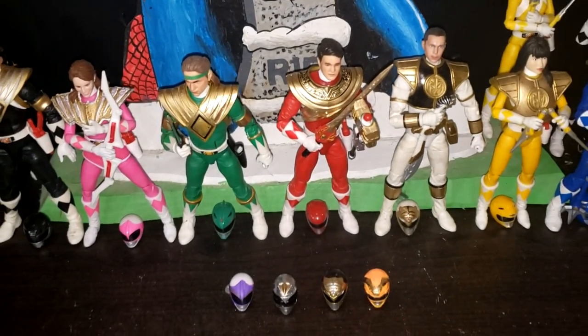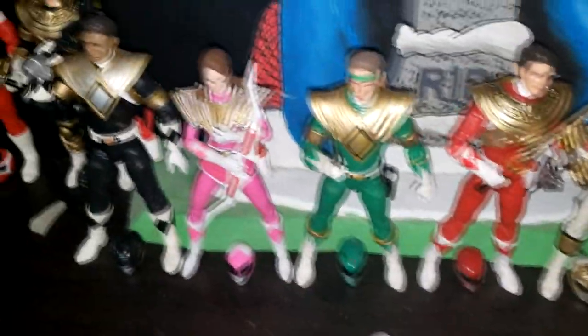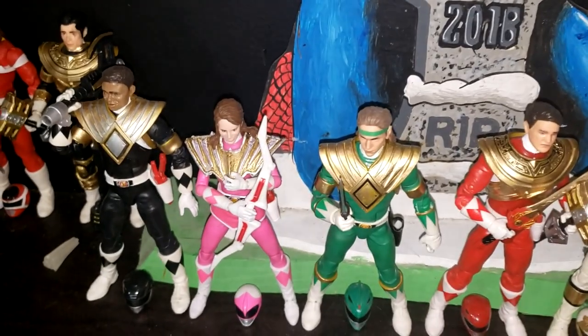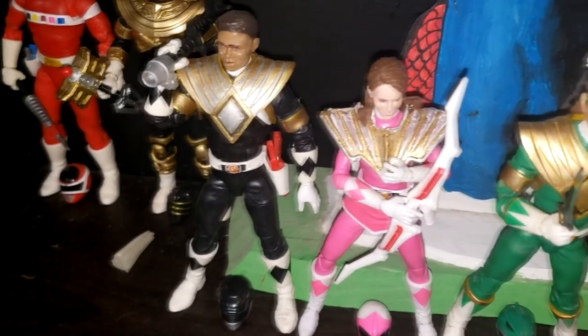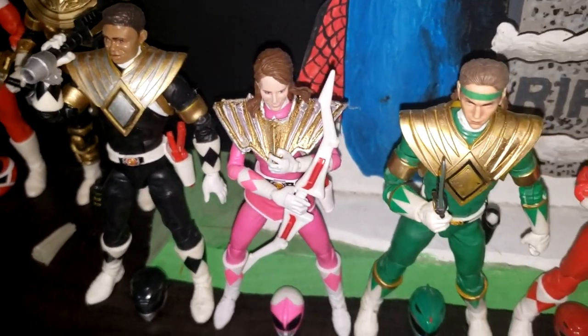I know there's a guy who 3D prints the shields and the accessories and helmets and stuff. They're just so expensive because they're coming all the way from, I think, Finland — something like that. Ranger Forge, I think, is the name of it. I would eventually like to get a different shield for Kimberly, maybe made out of the same material as the other shields, because it just kind of looks out of place. But I would like to stick with the Dino Thunder White Ranger shield as much as possible.